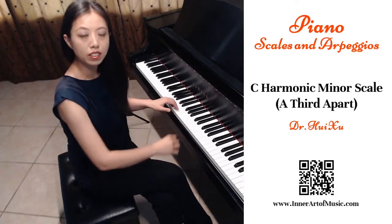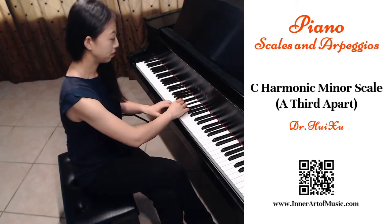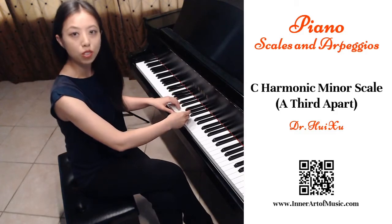In C harmonic minor, the tonic note is C and the mediant note is E-flat. From C to E-flat is an interval of a third. That's why we call it a third-apart scale.